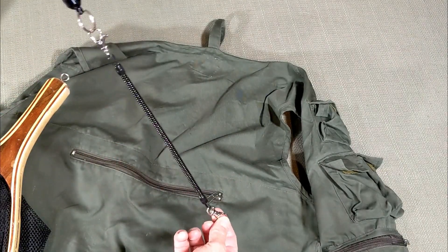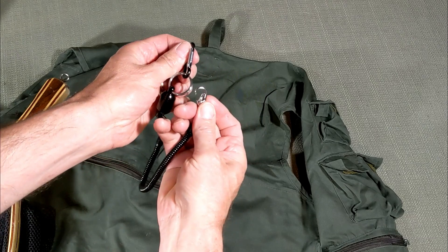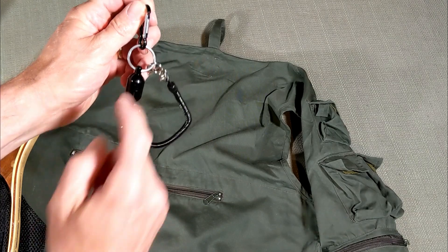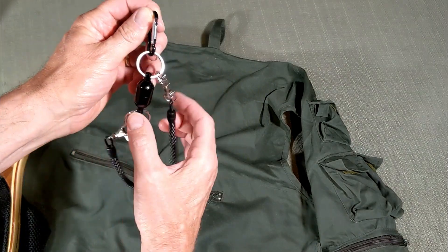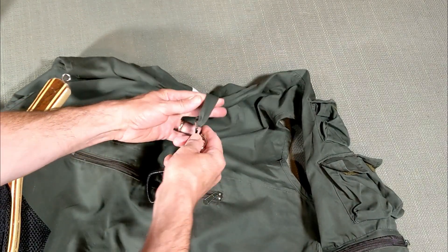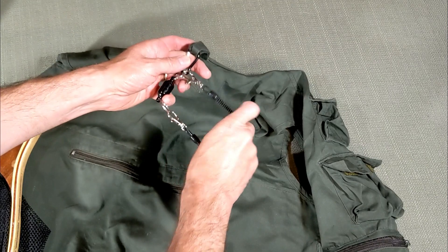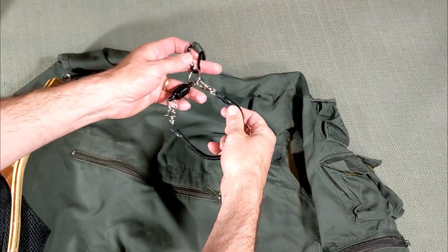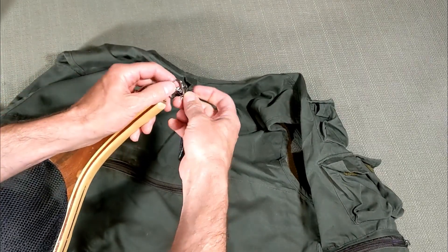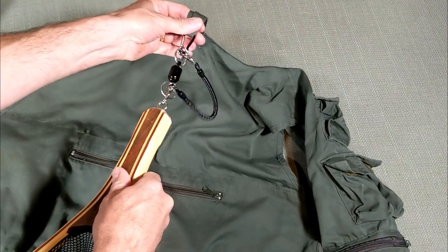Where it gets confusing is you think: clip the net on one end and onto your vest on the other — but no, that's not right. What you want to do is first hook the net release to the loop on the lanyard itself, the one that's going to be on the lanyard. Then from there — I've got my vest off — you clip that onto your vest. At this point you've got a loop: one connecting to the vest, the other going to the other side of the net.